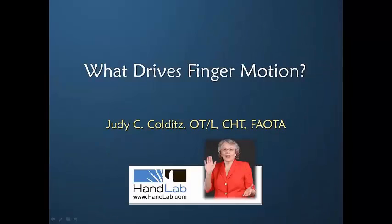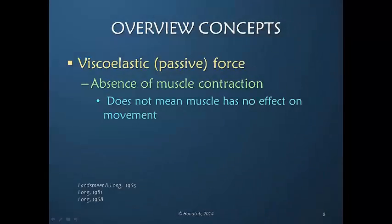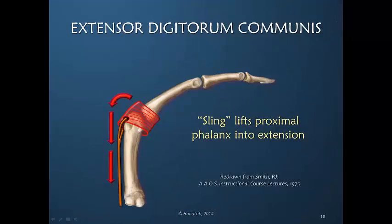Welcome to What Drives Finger Motion. Muscles, even at rest, have a passive viscoelastic quality to them, and as that sling is pulled proximally, it lifts the proximal phalanx into extension.